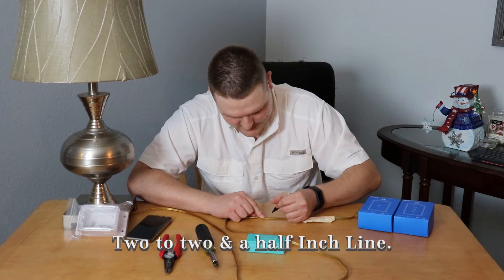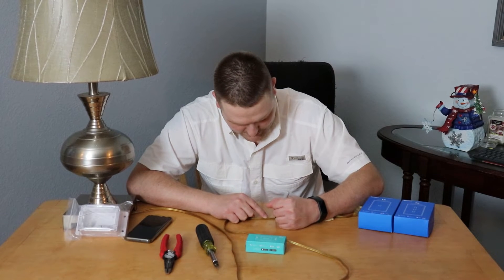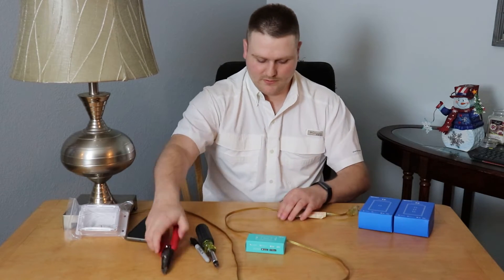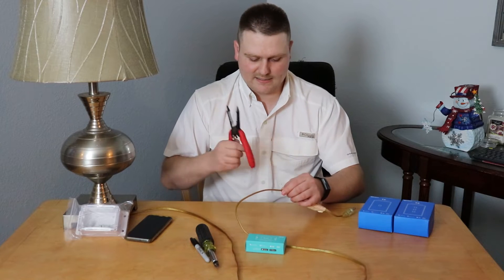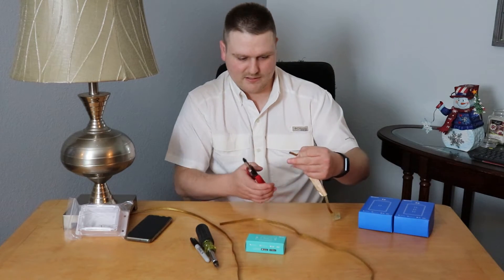Take a marker and just be kind of careful, but you're going to mark a line about that big on your hot side. Then you're going to snip right in the middle of that hot side — kind of center it up and then snip and cut the cord.